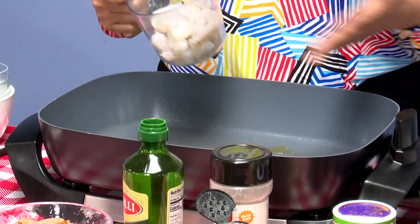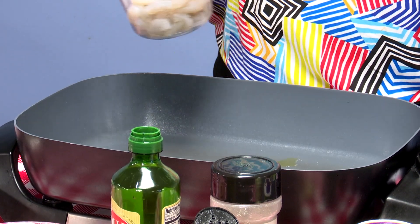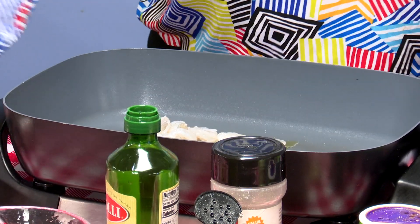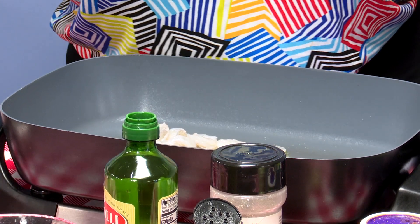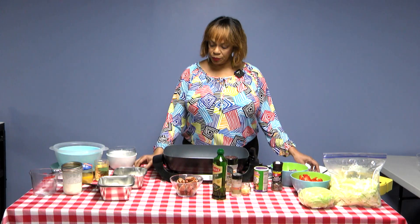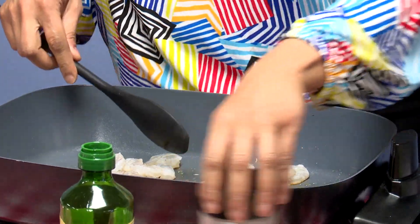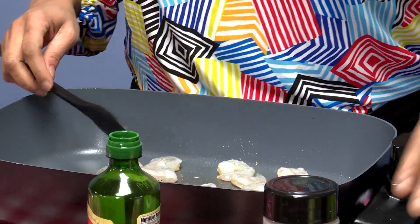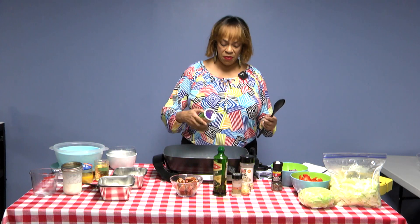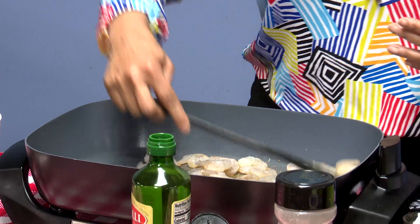I'm using an electric skillet because it's easier for the demo, but at home you can use your stove and skillet. I'm adding about a half a pound of shrimp — you can use as much or as little as you like. I'm going to cook the shrimp a little bit and then remove them, because we don't want them to overcook. I'm adding some no-salt creole seasoning, one of my favorites. It'll only take just a few minutes for the shrimp to cook.